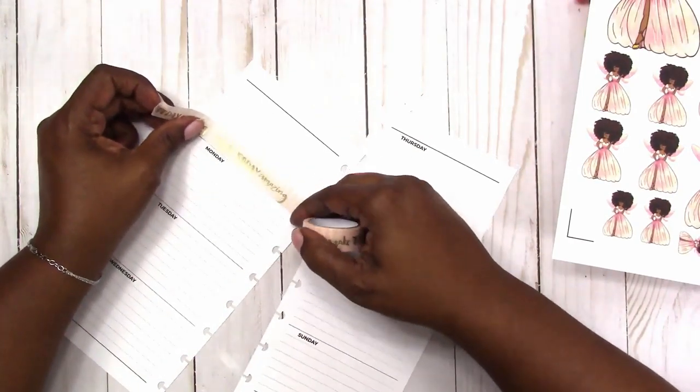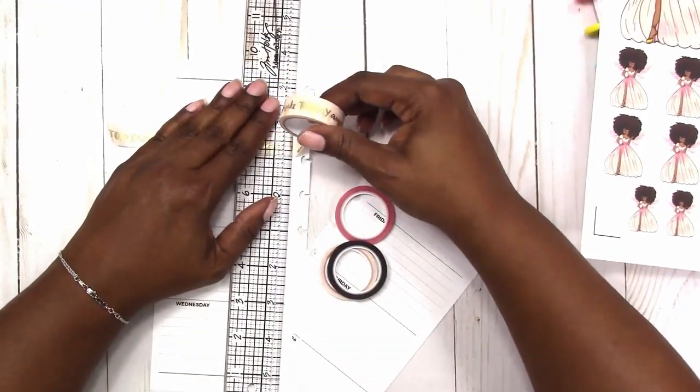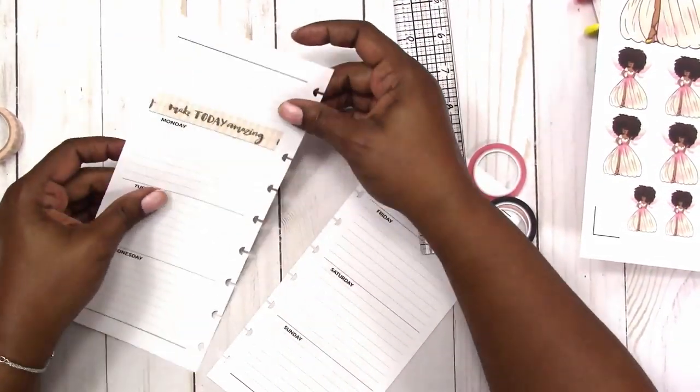The thin washi is from the Happy Planner. I'm just using the Walmart washi tape to add a little color and glitz to the notes box at the top. I generally don't use that area for much so I like to decorate up there.